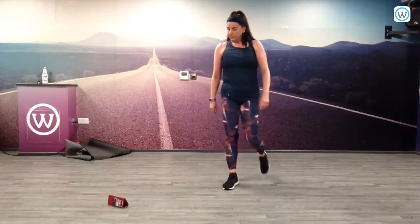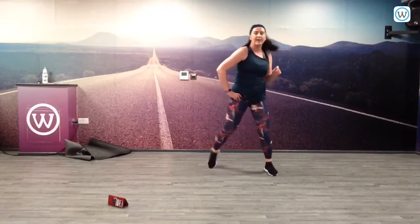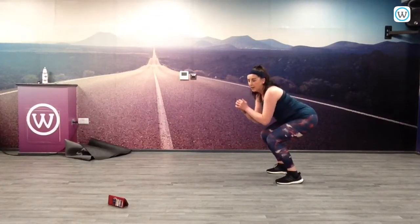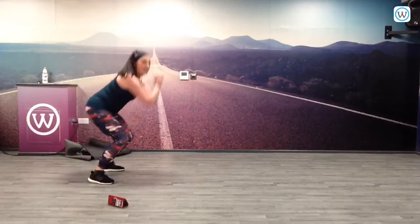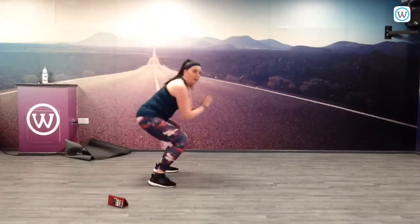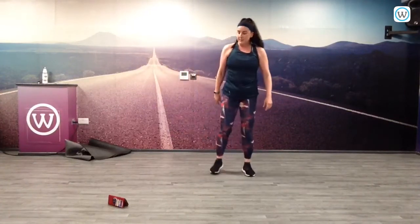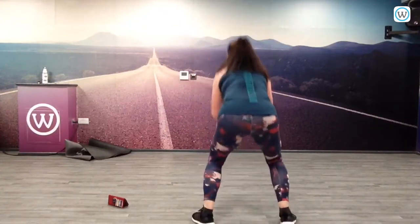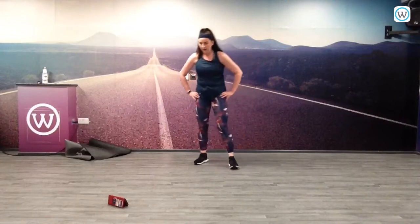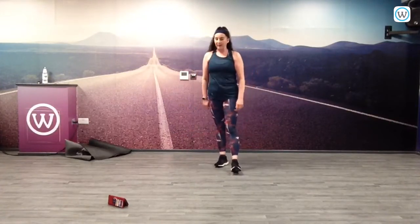Try and keep your legs moving, don't let the heart rate drop too much. 10 seconds rest. Squatting down, 3 forward, 1, 2, 3. Keep going, halfway already. 10 seconds, come on. 5 seconds, jump, jump — hold it. 20 seconds rest.